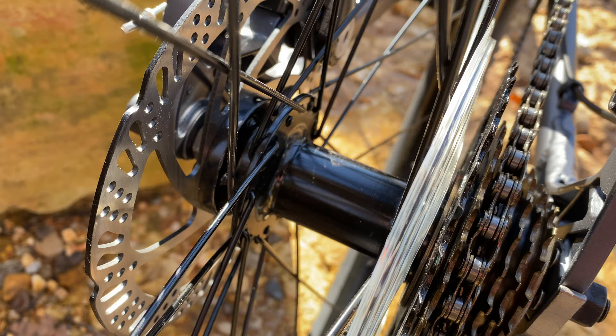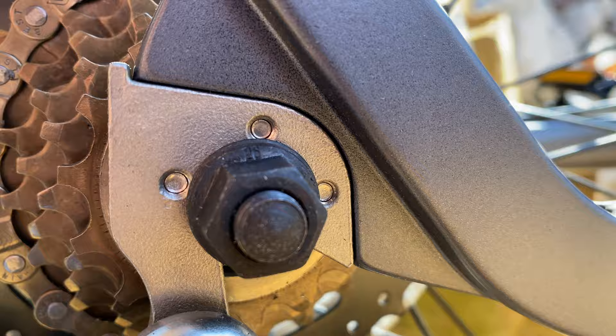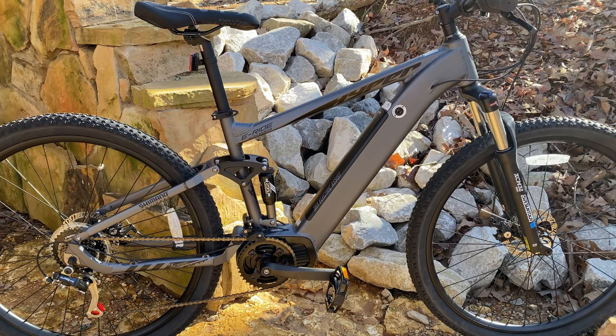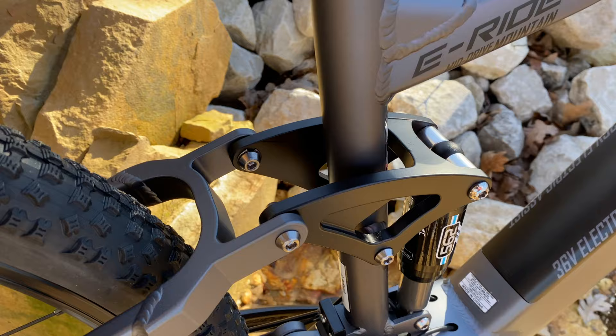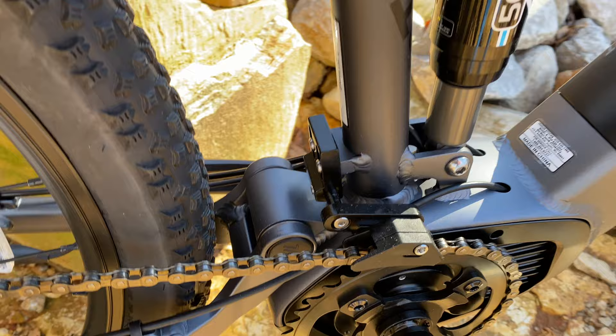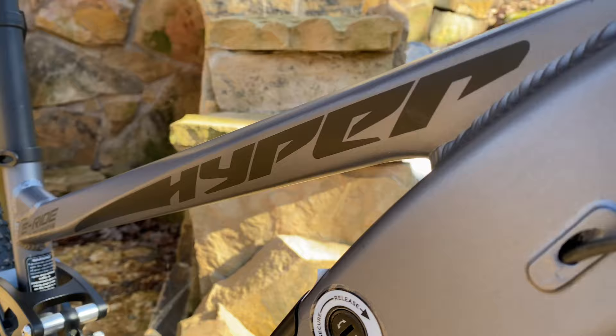The dual-suspension frame is aluminum, size 17 inch. I have full geometry specs including an official technical drawing and will cover those in a follow-up video. The head tube angle is slack at 66 degrees. The rear suspension pivot system will look familiar to Hyper Hydroform fans. The frame color is called matte gray — almost a pewter finish with black accents.